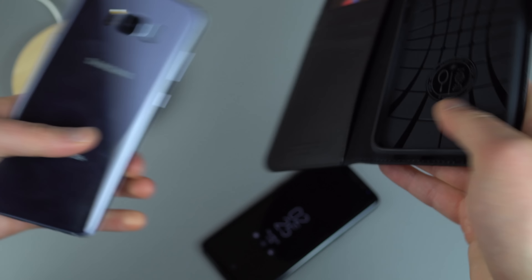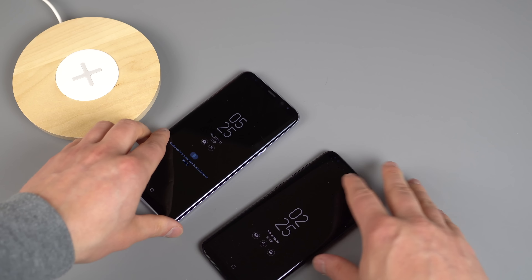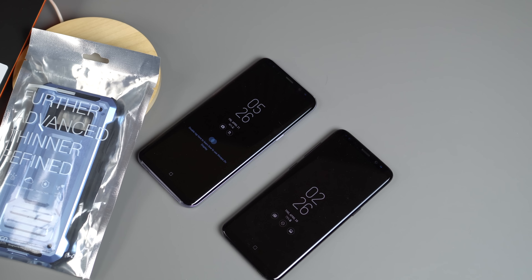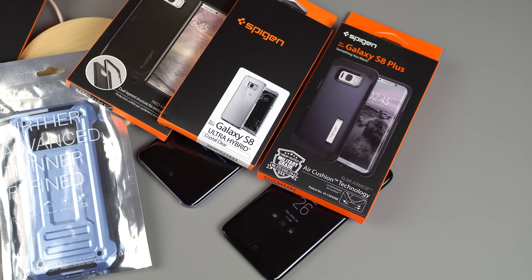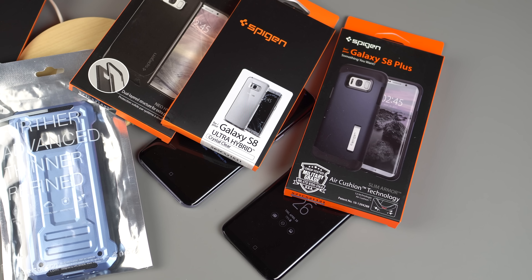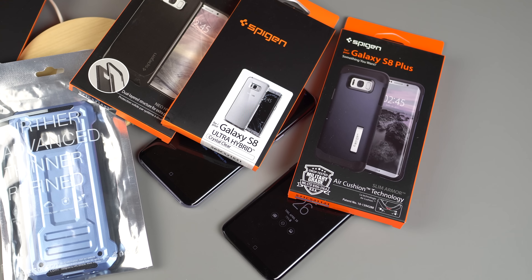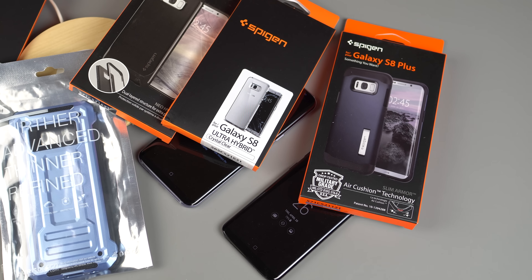So we've shown off a few options from Spigen, VRS Design, and Bodyguardz — all seem like pretty good options. Since I'm only one man I can't use all these cases myself, so we are going to give all of them away. Follow the link below to fill out a Google form. On Monday morning at 10 AM Pacific I'll close the form, randomly select winners. Just let me know if you want an S8 or S8 Plus case and I'll ship it out. If you have any questions about any of these cases, feel free to shoot them below. We're Droid Life — peace.